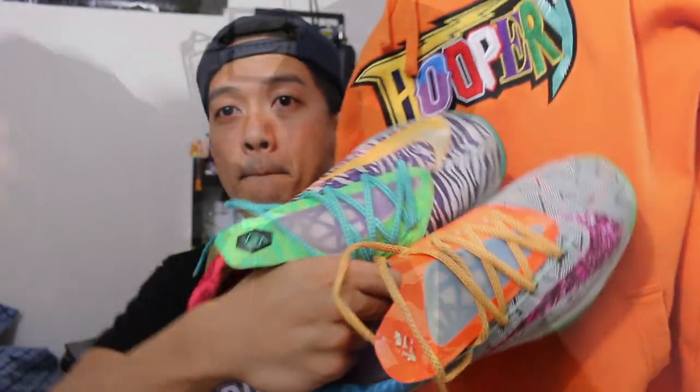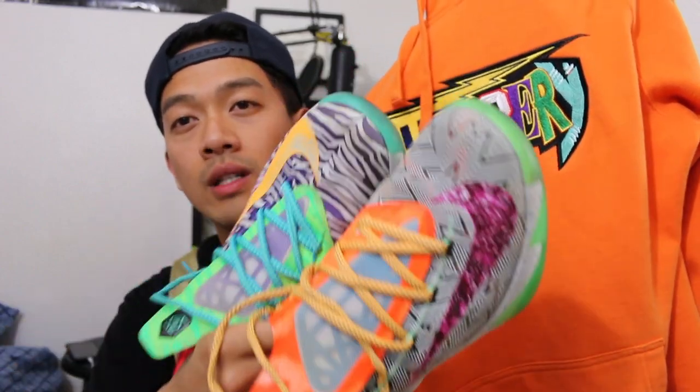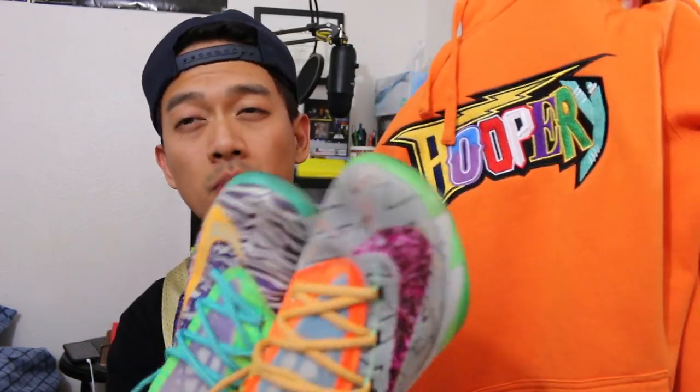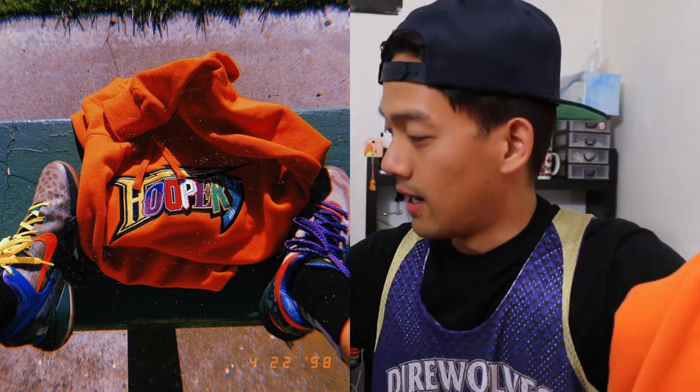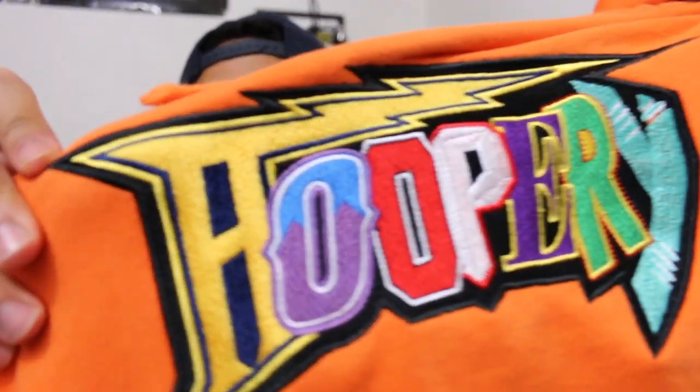I haven't actually worn these yet, so I'll probably do that tomorrow along with the What The Kobe. Being that it's so colorful with all the logos and team themes, you can pretty much match it with a lot of things. I've worn my Royals with it already, my Chicago ones, some Ultra Boosts, some all-white — you know, even though it is kind of bright, I dig it because I don't have an orange hoodie.